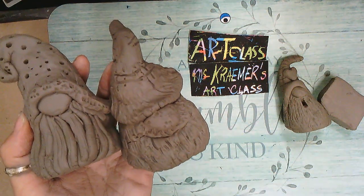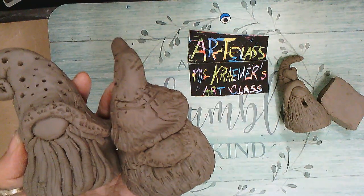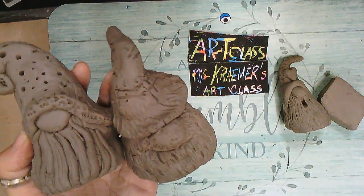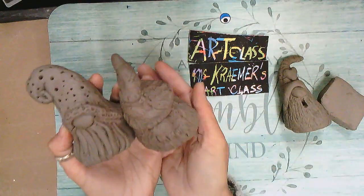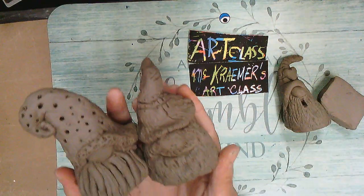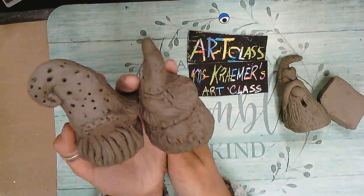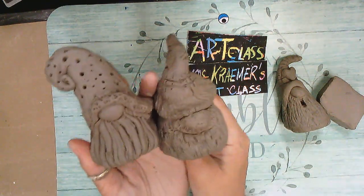Hello class, hello friends, hello families, hello subscribers! Welcome to another Miss Kramer's Art Class. I'm so glad you stopped by and are watching how to make our new 3D sculpture. We're going to be creating garden gnomes! Who loves garden gnomes? They're so adorable and cute with such quirky personalities — each one is a one-of-a-kind, special, unique cute personality.